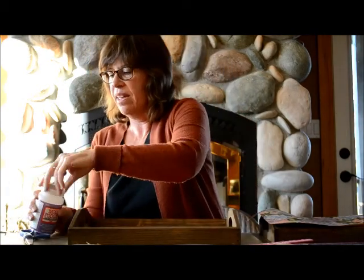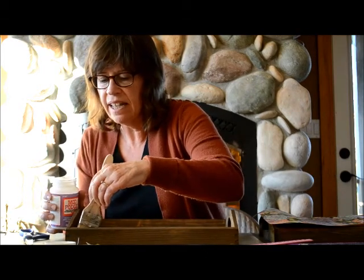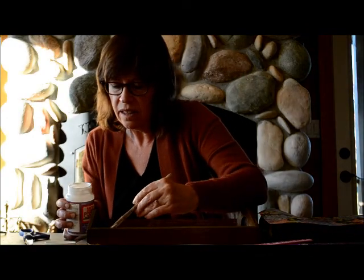Once you get your paper as perfect as you can get it, make sure the bottom of the tray is really clean and then start painting on your Mod Podge into the tray. Try not to get it up on the sides but make sure you get to the edges really well because you want it to be down really tight. Once you finish putting all the Mod Podge on and you're ready to put the paper on, make sure your glue doesn't have any spots that are too thick because it's going to be underneath the paper.